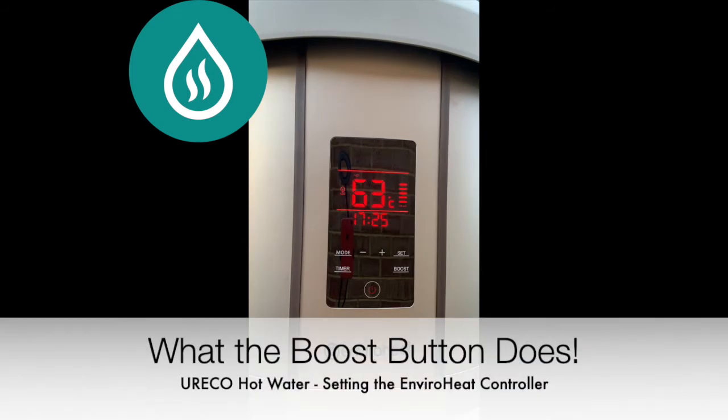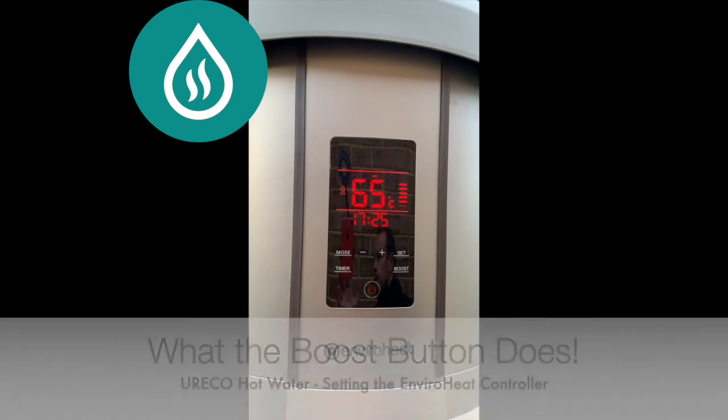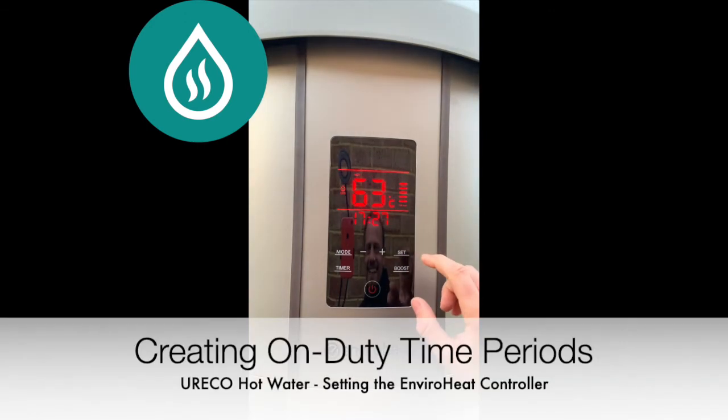There is also a boost button that can be used in any mode. If you are using a lot of hot water and need a quick recovery of temperature, press the boost button. This then uses an auxiliary element to heat the top section of the tank quickly.